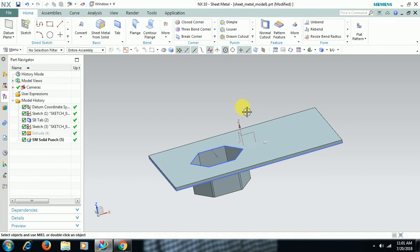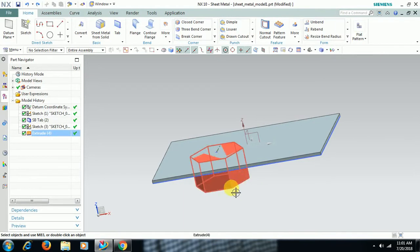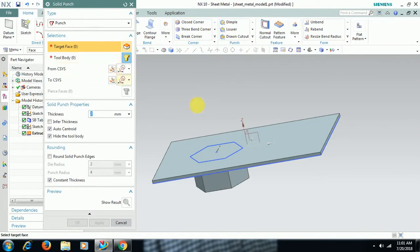Let's see the round option in SOLID PUNCH. Go back. Now we have the extrude command — extrude the pot shape on the sheet, then go for SOLID PUNCH. Target face is the sheet, body is this one. Then round solid punch — I keep this on. I change thickness to 3, then die radius — I give 4mm. Now you can see the round. In the previous case we didn't check this option, now I check that option.